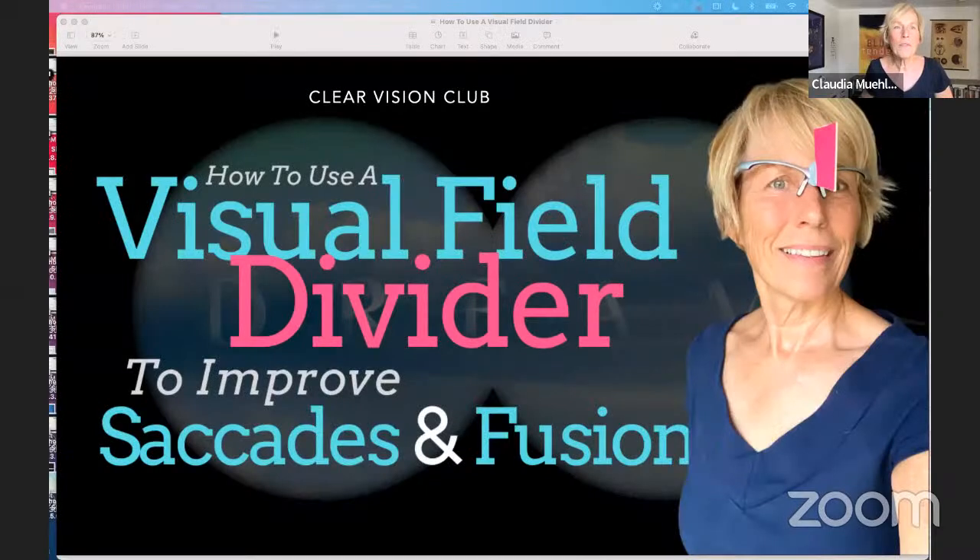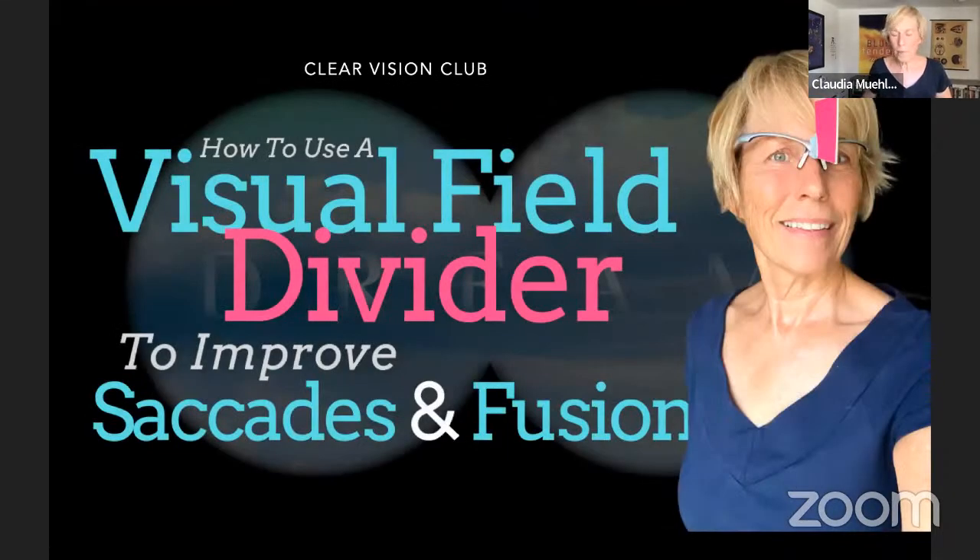Before we dive in further, let me share my screen. I have a few slides because I always feel it's really helpful to see some visuals. The topic today is how to use a visual field divider to improve saccades or saccadic eye movements and fusion — there are different things we can do with this tool.